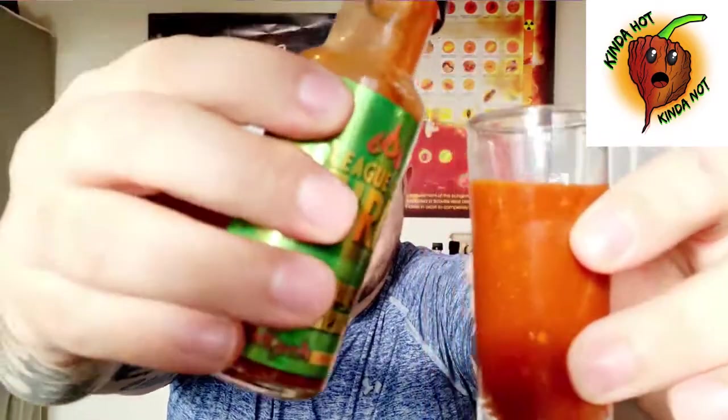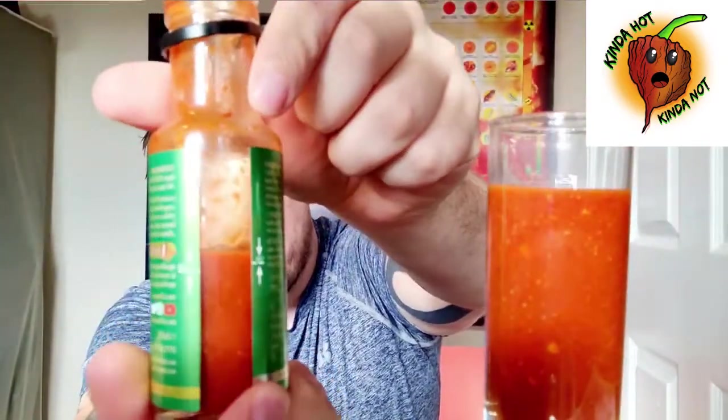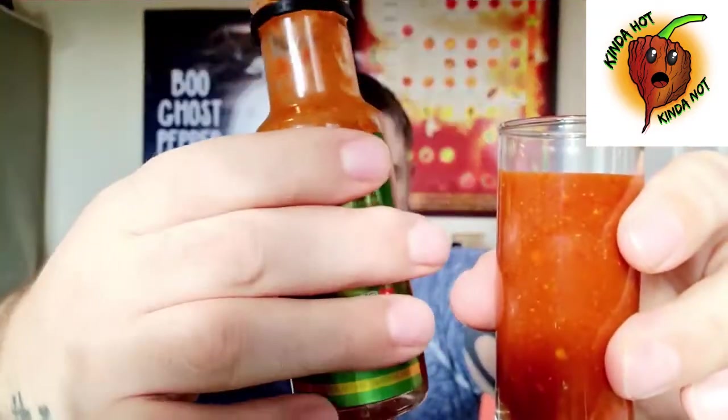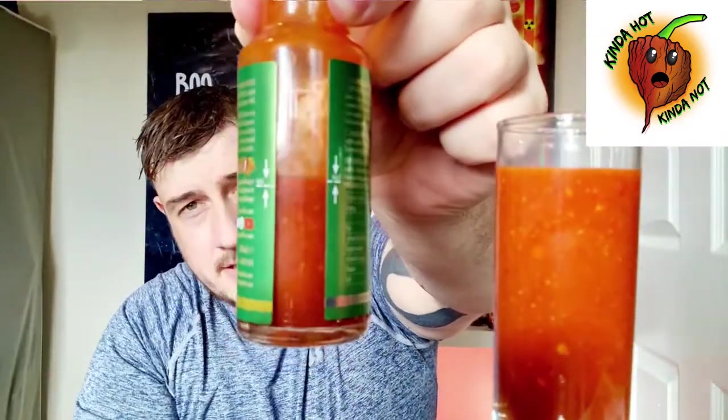There is a line on the bottle as well. I'll put a little bit more in there — and there's the line, just slightly above it, but we're doing the second half in a minute. I'll leave the bottle there and here's my glass. Definitely going to get hiccups, I can tell you now. It does smell nice though. Okay, the League of Fire Chug Challenge version 2 — I'm going to down it. Cheers!